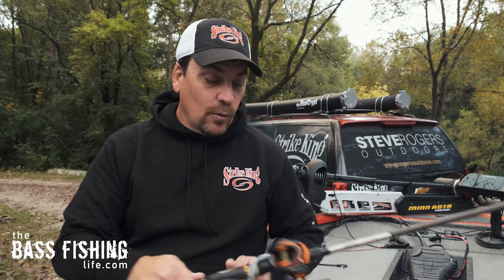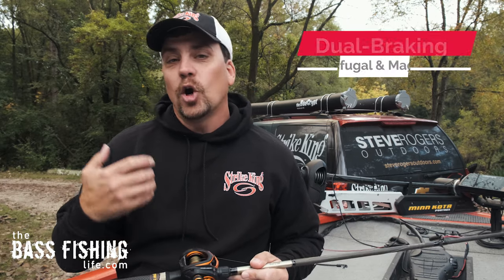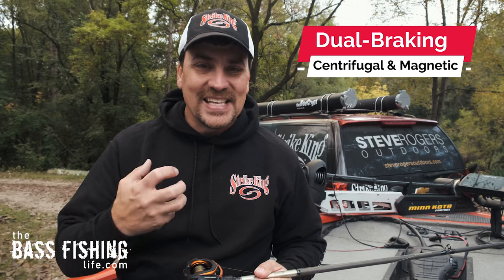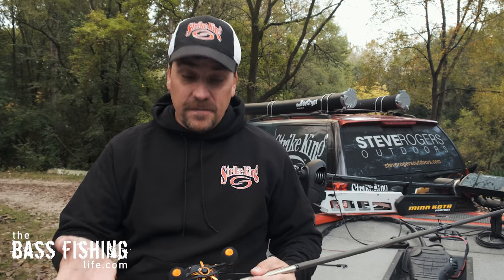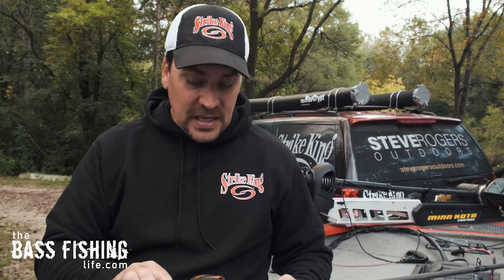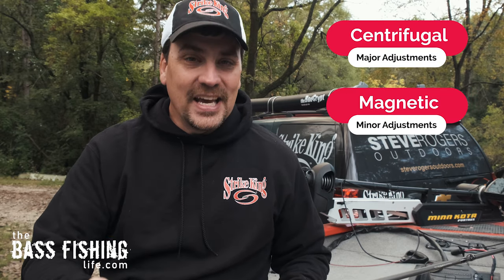The first thing I want to talk about is that most bait casters today that anglers are using have what we call dual braking systems. When you look at the specs on a reel, it's just industry jargon and sometimes it can be pretty confusing, but what a dual braking system means is that the reel has two types of braking systems: a centrifugal brake and a magnetic brake.